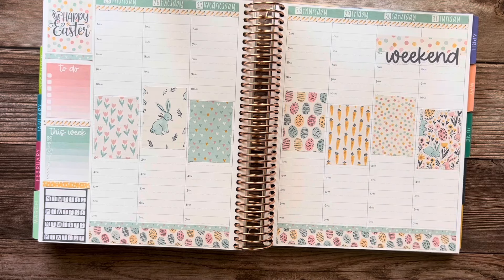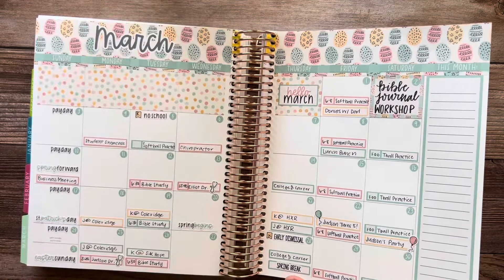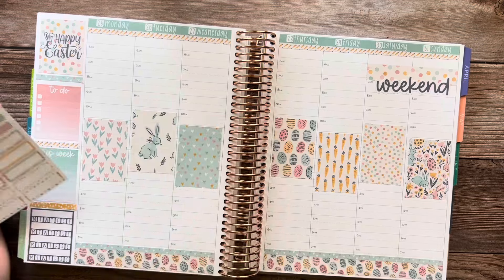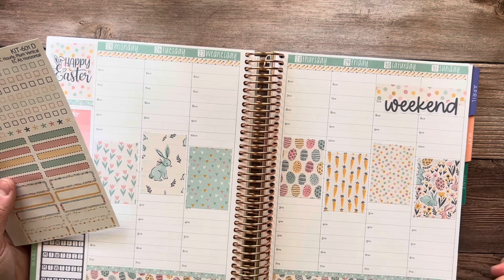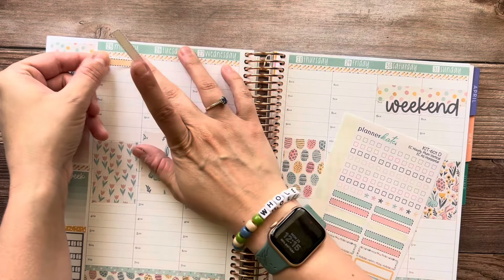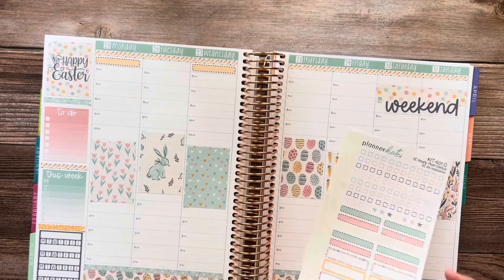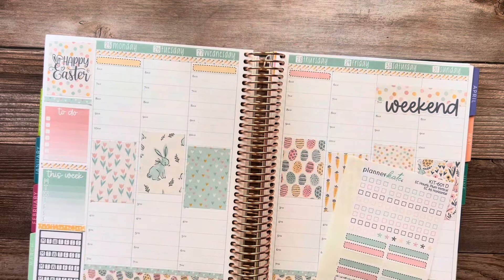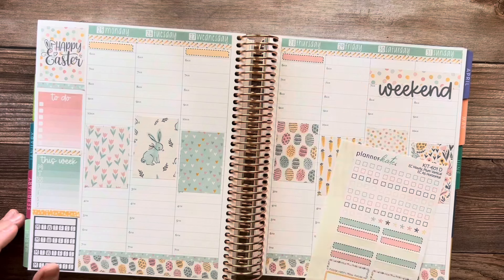So this week gets a little different. As far as school goes, Judson has preschool on Monday and Wednesday, but no school on Friday because it is Good Friday. Kennedy has a half day on Thursday, because this is when they get out for spring break — Friday is Good Friday and they get out for a half day on Thursday.